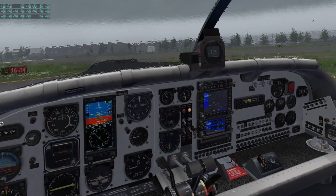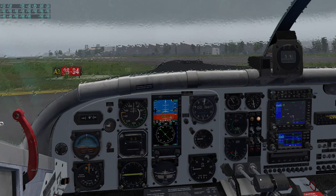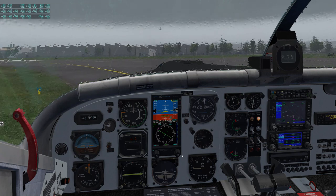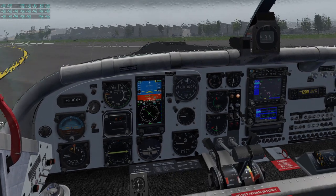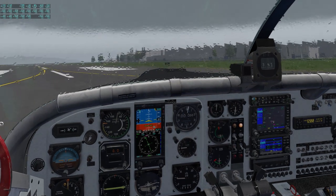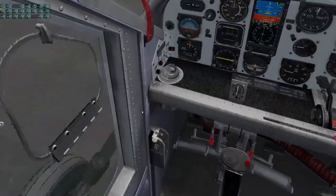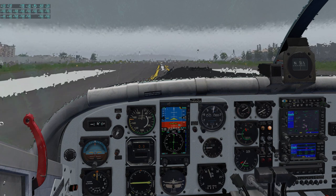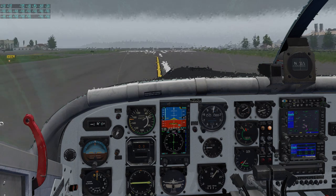Here we are at the hold-short line. Lights down, lights on, pitot heat on. We need to set up our trim and flaps. For this flight we're going to have the condition lever on high idle, because we're not doing any in-flight beta. We get ourselves lined up on the runway — not a whole lot of runway, but the PC-6 is more than capable. Lined up, lock the tail wheel, verify it's locked, and here we go — takeoff power. Feed that in, holding a bit of right rudder. Power is set, tail comes up, a little bit of back pressure, and off we go.